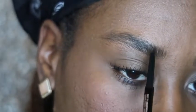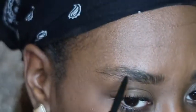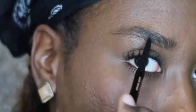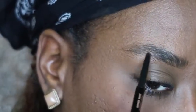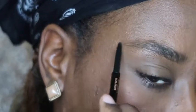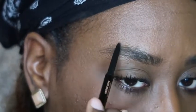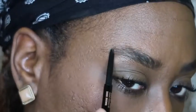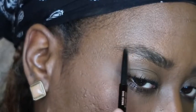Because my eyebrows are bushy right now, I really don't like to draw in the middle. I kind of just lightly fill in the thickness of my brows so the spaces where you can see my skin peeking through are filled in and it doesn't look choppy.